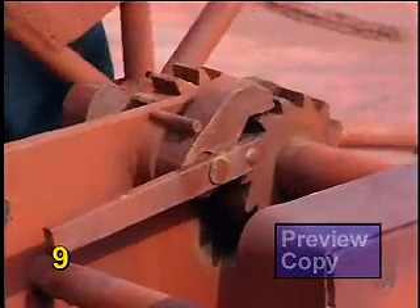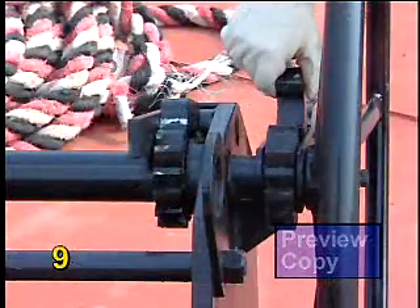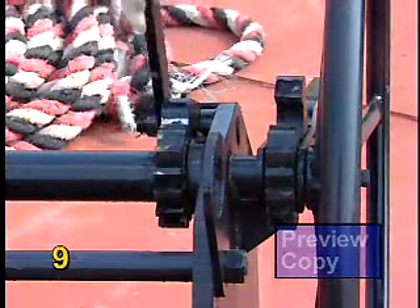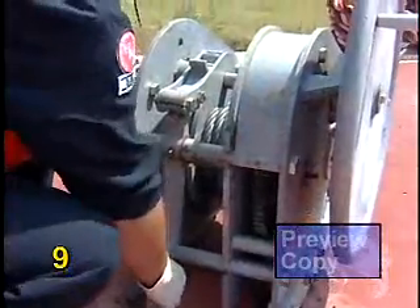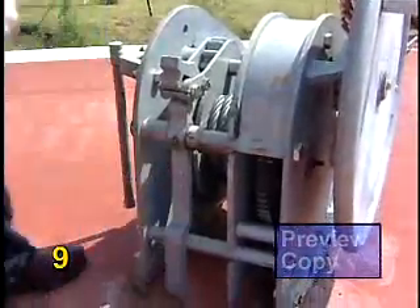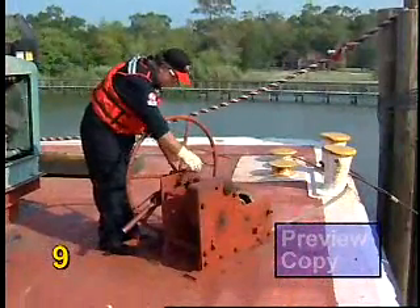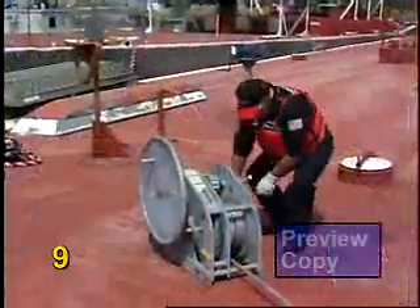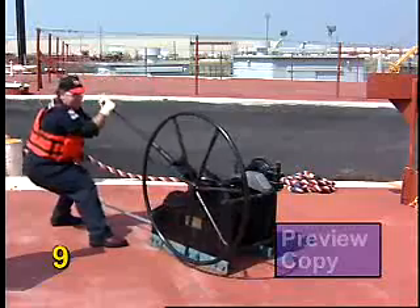For each winch model in this training program, the tension release procedure requires that a load holding dog be removed from the winch gear. This is a critical step for safe manual winch operation. We are demonstrating three sample models found throughout the inland and coastal waterways to provide common examples of safe tightening and release practices.